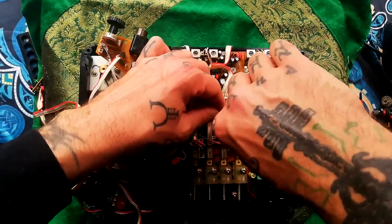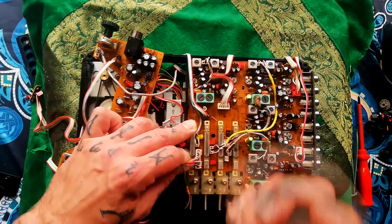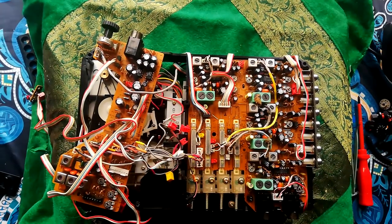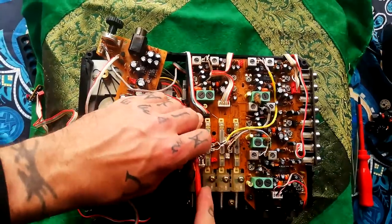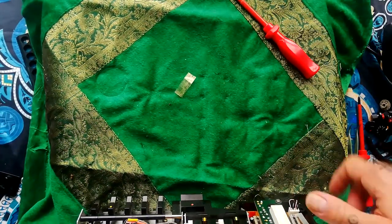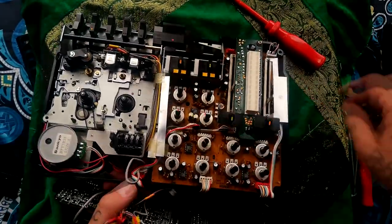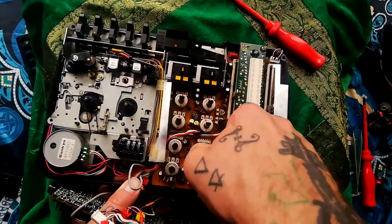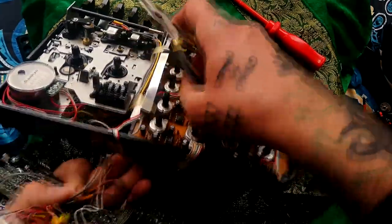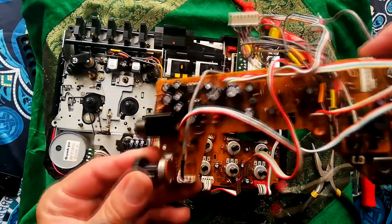That one's a bit awkward — I'm actually going to need to get in there with a flathead screwdriver. There we go. Anything else I've missed? Yes, there's one more cable — it's coming through that space. And at that point, that will come off.